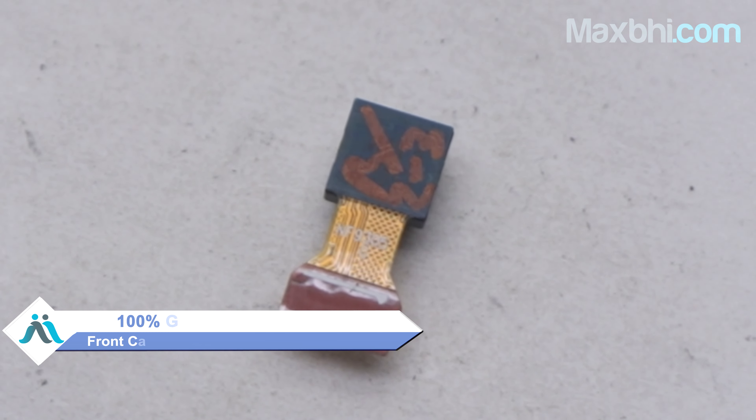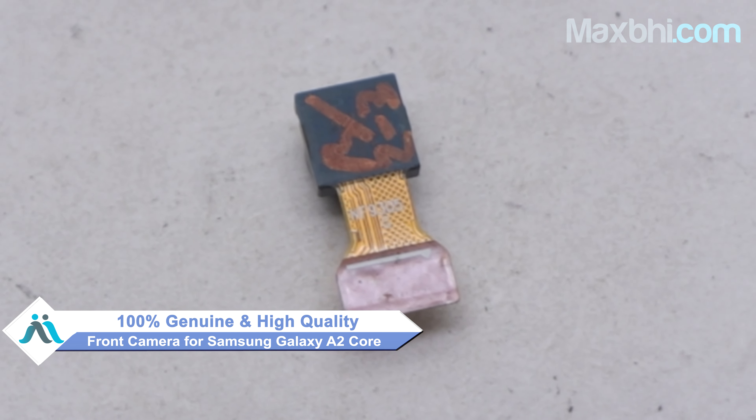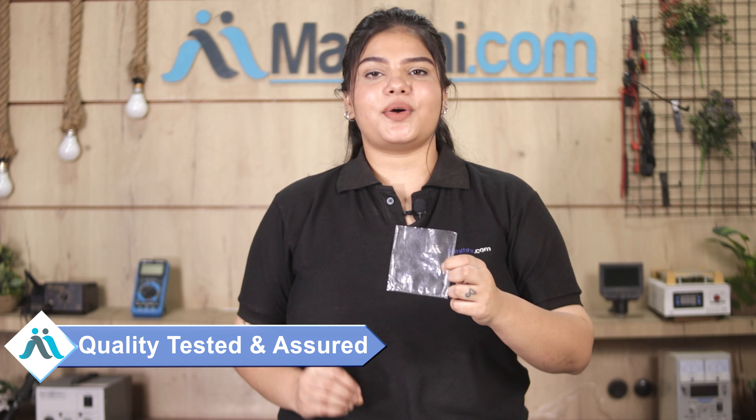This front camera is a 100% genuine quality product which works similar to your original product with a perfect fit for Samsung Galaxy A2 Core. This front camera comes after our quality team inspects it and quality assurance is done before this front camera comes to you. Also, Samsung Galaxy A2 Core front camera comes with Maxp Trust Replacement Warranty, so you can be sure there will be no problem after you buy the product.